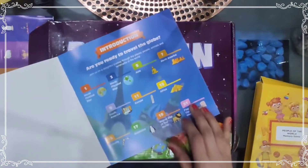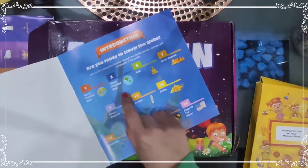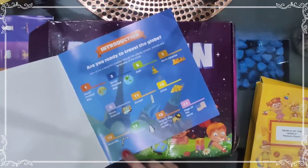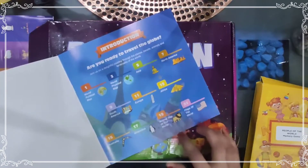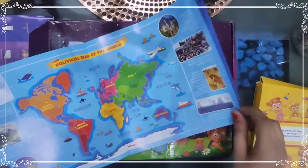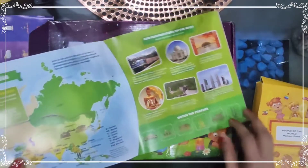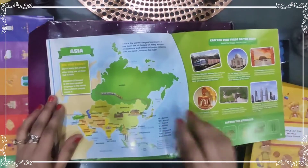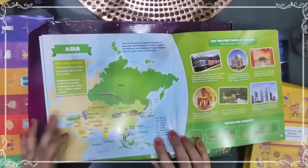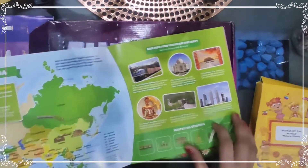In the Atlas of the World, there is an introduction — 'Are you ready to travel the globe?' — followed by a world political map, physical map, and sections on Asia, North America, South America, Europe, Africa, Australia, and Antarctica, plus an animal map of the world and flags of the world. For example, in the Asia section it mentions that out of every 10 people alive today, six of them live in Asia.